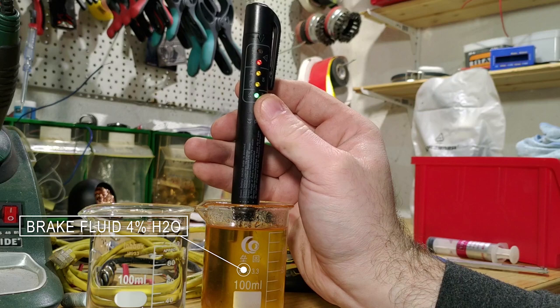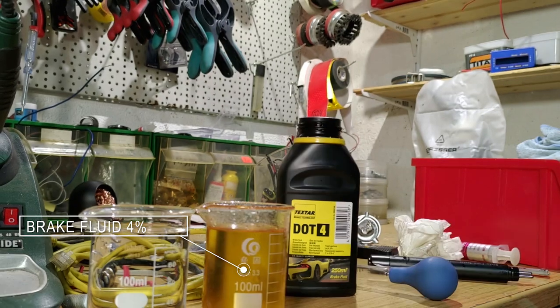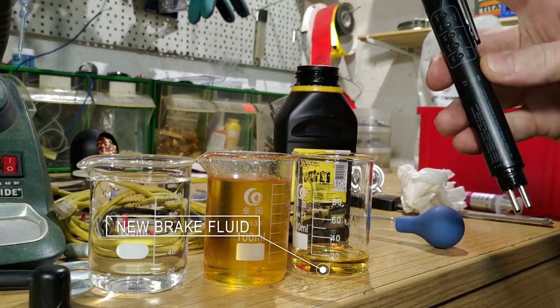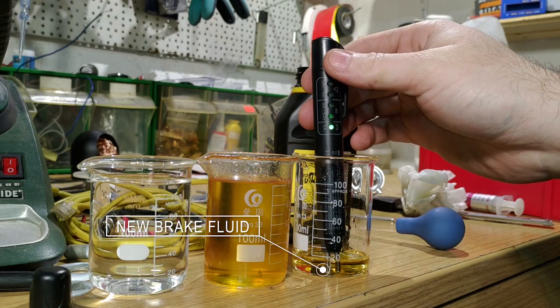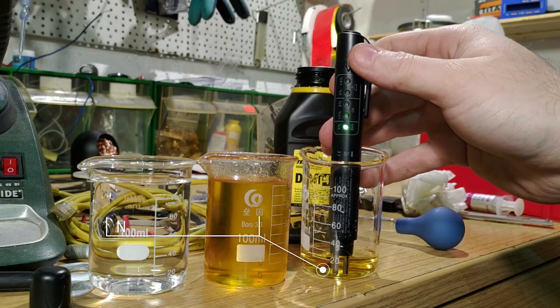Now let's go to four percent — it actually indicates very well. I cannot believe this! I still have some new brake fluid inside this bottle, so let's see if this really indicates correctly once again. Yeah — zero percent water in the new fluid.